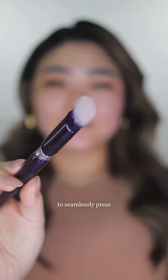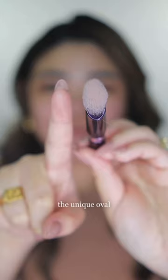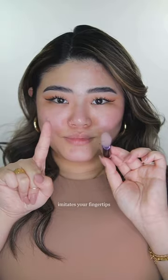The angled concealer brush is designed to seamlessly press concealer into your skin. The unique oval dome head closely imitates your fingertips, making it an ideal fit for delicate under-eye areas and any spot on your skin.